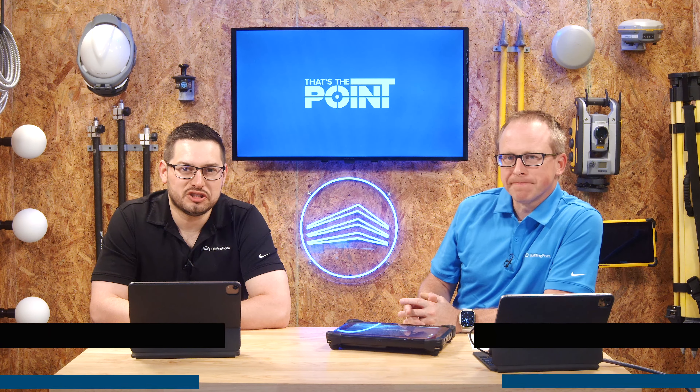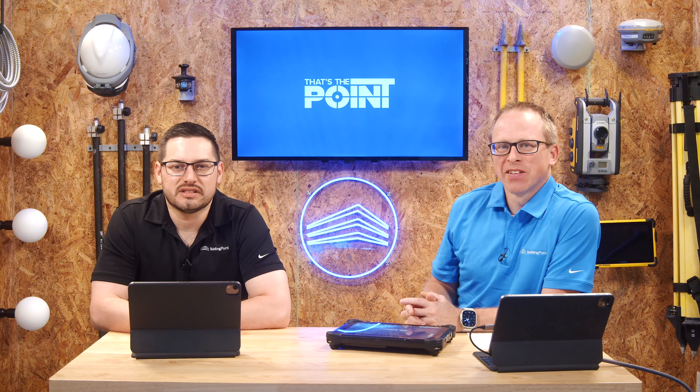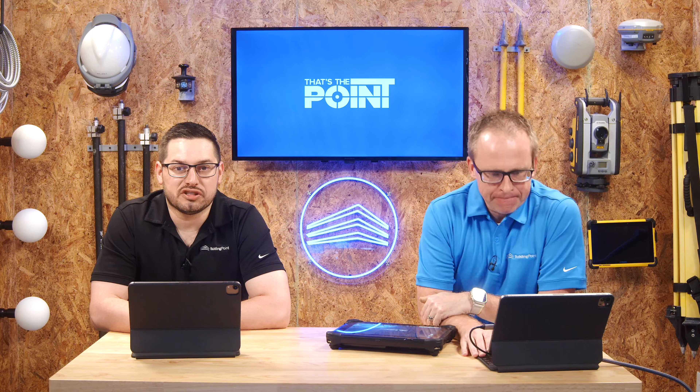Hello and welcome to That's The Point, where we talk only about construction technology. My name is Jonathan, here with Cory. Cory, how are you doing? Good, man. Excited to be here and talk about some more technology stuff. So today we're going to dig a little deeper into some questions and items that our support desk commonly gets, and that's the surrounding idea of diagnostics.